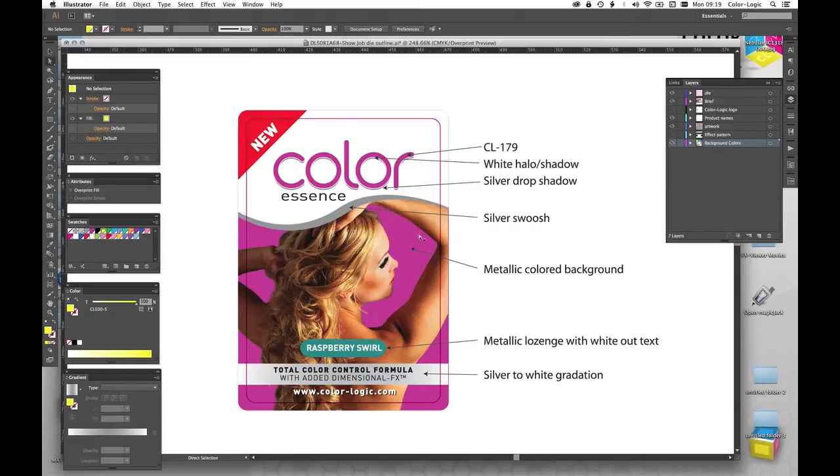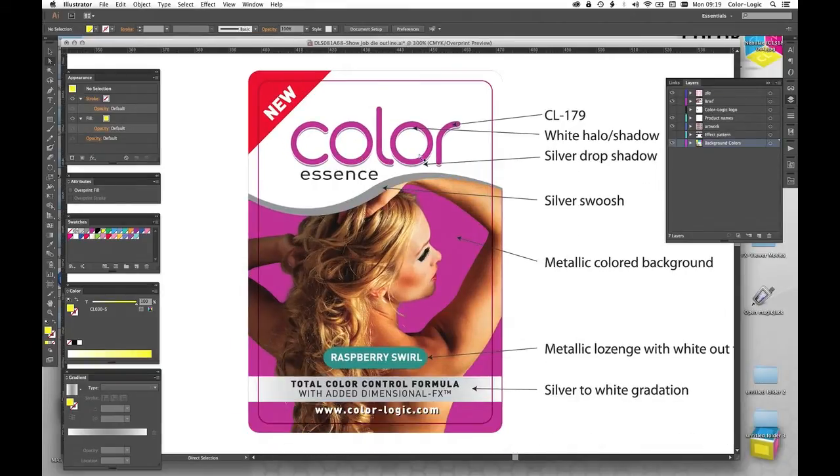If you wanted the colors in the background to be metallic and the lozenge colors to be metallic, we just use the Color Logic color palettes. The white areas would be your document white — you never have to make a white separation. Now if you were to make a white ink separation, you have to make the white knockout mask work in reverse, because the white ink is designed to be where you don't want to see the effect. This means it's time consuming — it takes a lot of time in the design or pre-press department, and it's more complex because you cannot see white ink on your computer screen.